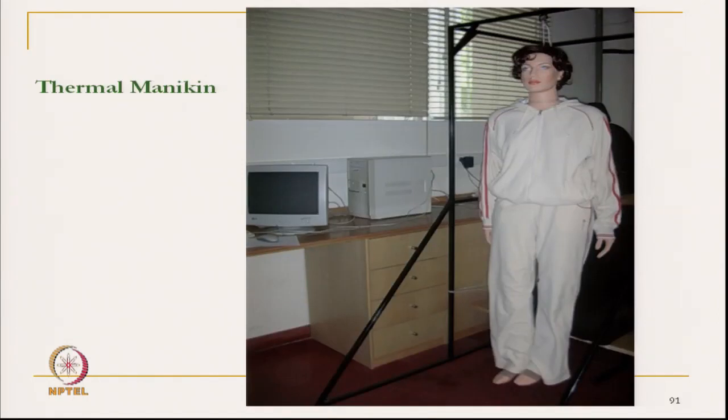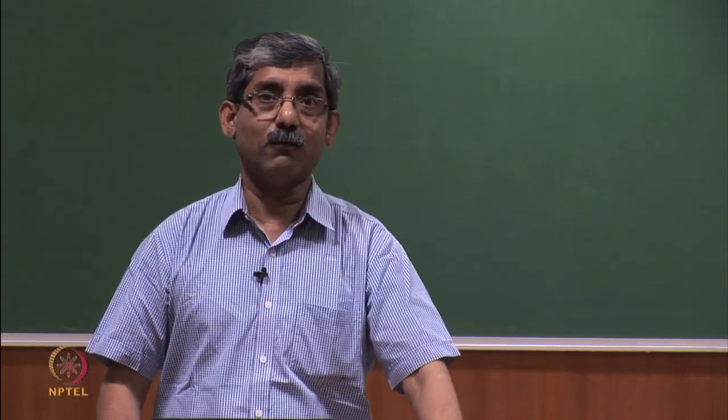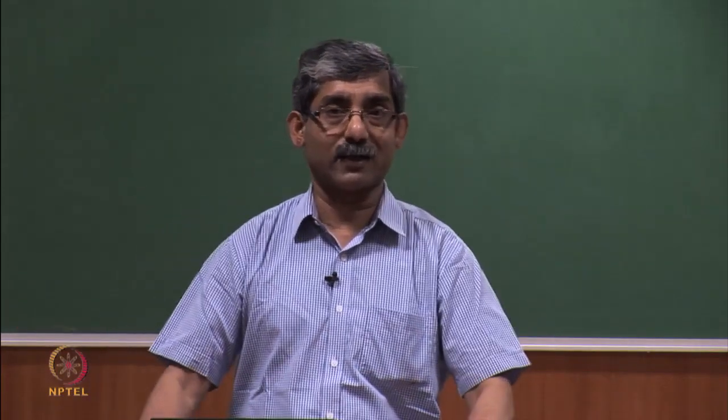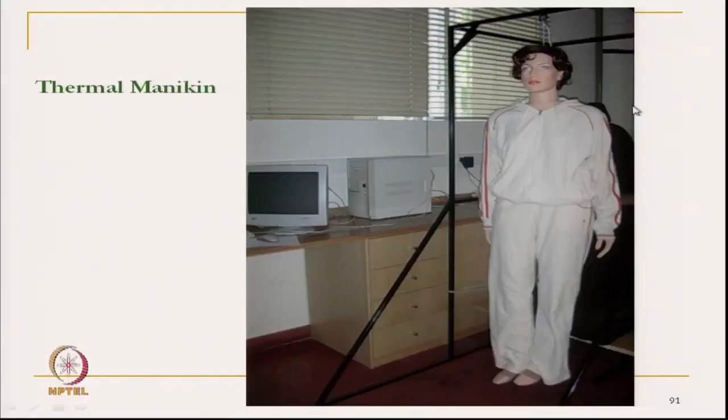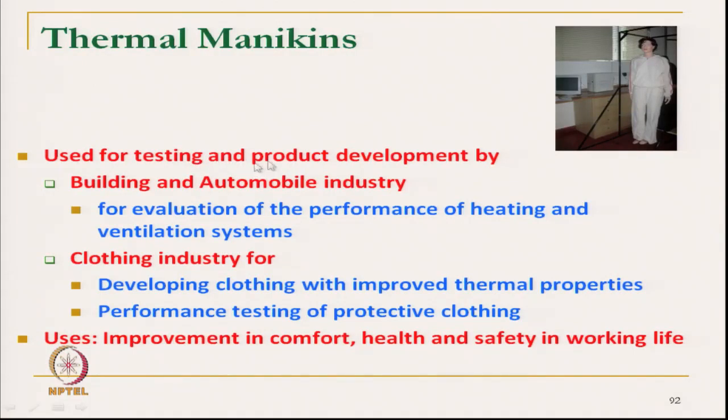Another method of measurement of thermal transmission characteristics is using the thermal manikin. The thermal manikin gives an idea of total thermal transmission of clothing — not in fabric form, but in actual clothing form. It measures three-dimensional heat flows at different directions and dimensions. It is used for testing and product development by building and automobile industries, as well as in the textile industry for developing clothing with improved thermal properties and performance testing of protective textiles.